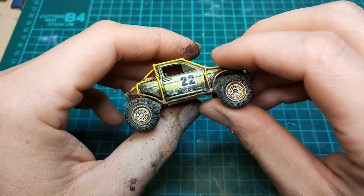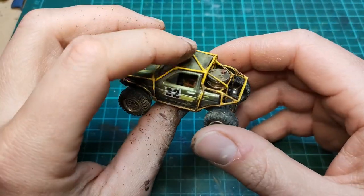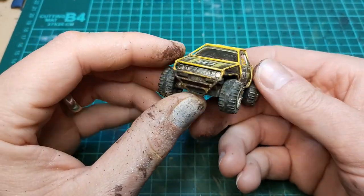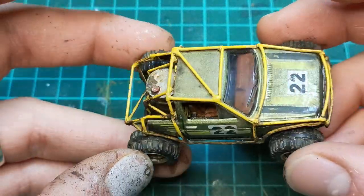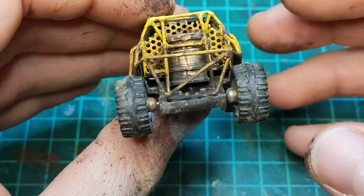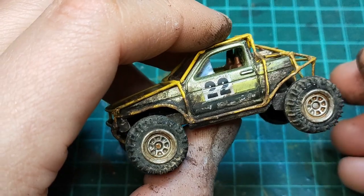And here it is all put together — man, this thing turned out so cool. As always, when I put the base coat colors on, especially that yellow, I wasn't so sure, but going through the weathering step really brings it into its own. This thing is really cool — I'm thrilled about how realistic this looks. Thanks for watching, guys. I love reading your comments down below. If you're not already subscribed, I'd like to invite you to subscribe and check out all my other videos. Hope you guys have a great day — I'll see you on the next build.